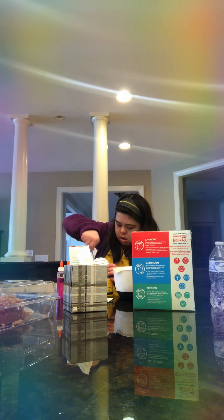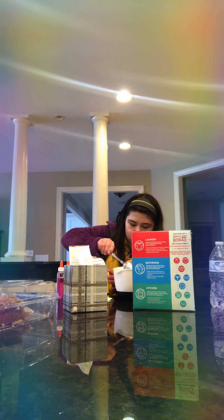Next is the starch. Then I add the lotion. And then it says you can do white glue or color glue, so I'm going to do just a little bit of each — I'm going to start with the white.